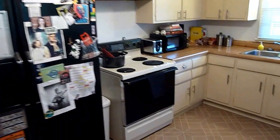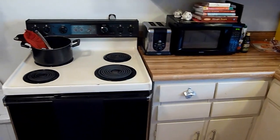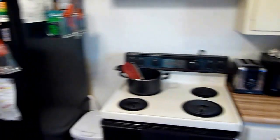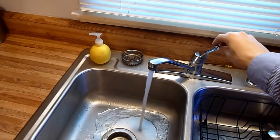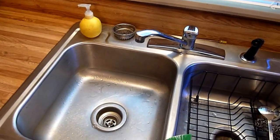I moved the oven over here so it's easier to cook — it's nice having it right next to the countertops instead of having to jump over the refrigerator. Other than that everything's just kind of dated. The sink works but it's got this whistling noise that you can hear in the very back of the house, which gets kind of annoying.